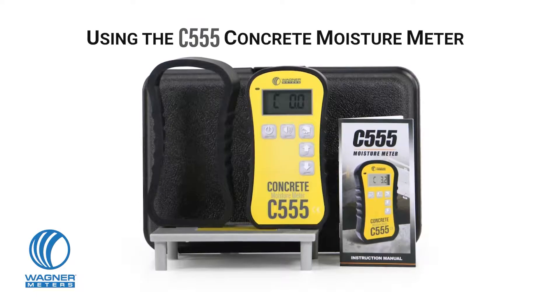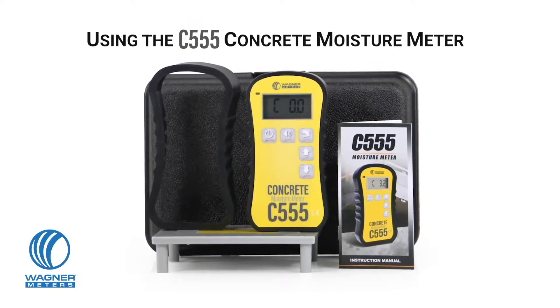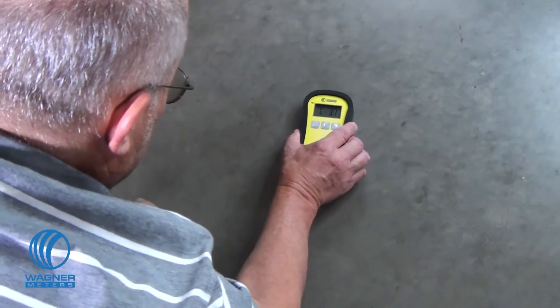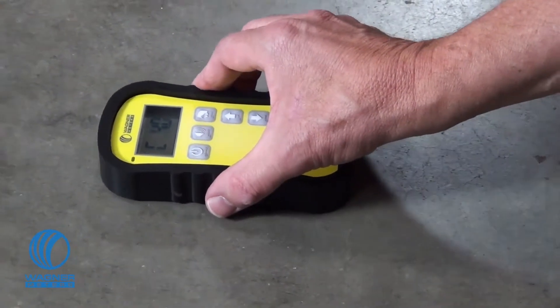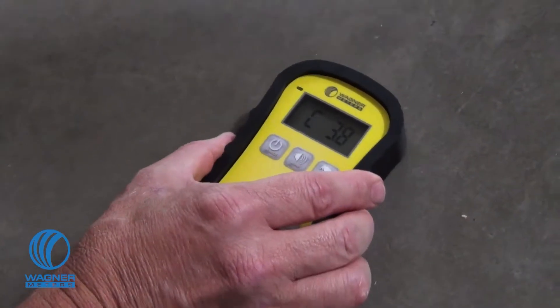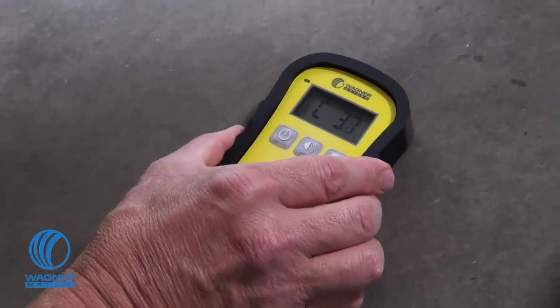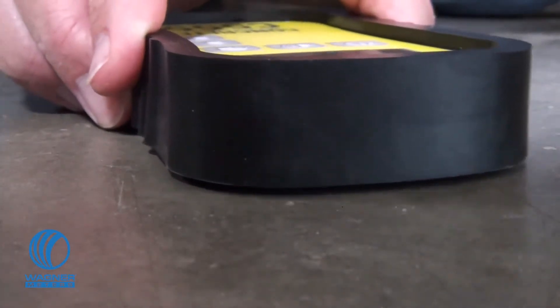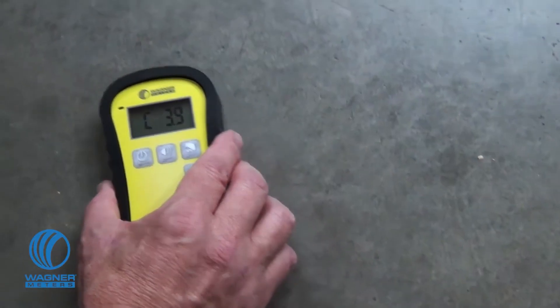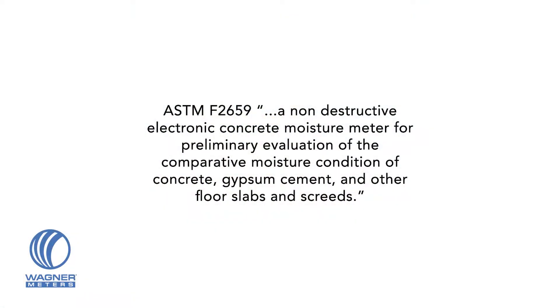The C555 Concrete Moisture Meter from Wagner Meters is a non-destructive electronic device designed to detect moisture levels in concrete and similar materials for wet/dry indications or other applications needing quantitative evaluation. The C555 should never be used to replace standardized methods of measuring concrete moisture conditions for flooring installation applications. It is fully compliant with ASTM 2659 as a non-destructive electronic concrete moisture meter for preliminary evaluation of the comparative moisture condition of concrete, gypsum cement, and other floor slabs and screeds.